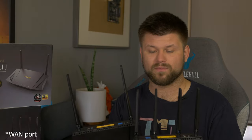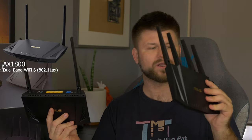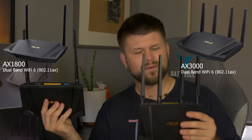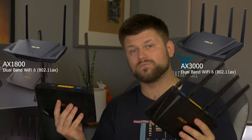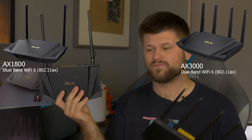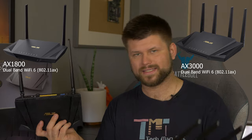Both have 4 gigabit ports and both have an Ethernet port. However the cheaper AX1800 has two USBs — a USB 2.0 and a USB 3.0 — while the AX3000 only has a USB 3.0. That means you can potentially plug in a hard drive and a printer on the AX1800, but on the AX3000 you have to choose one or the other. Another advantage is you can use a 4G or 3G backup dongle on the AX1800 alongside another device, and I'm surprised Asus didn't include that same flexibility on the AX3000.